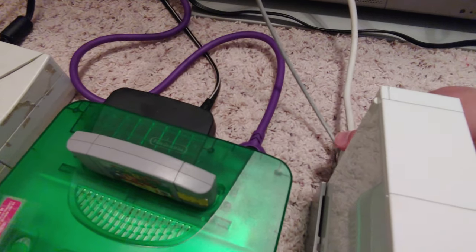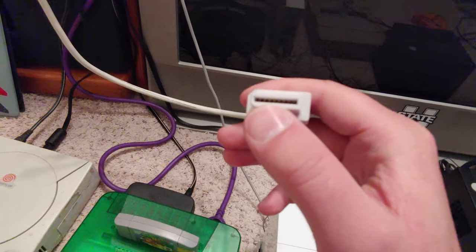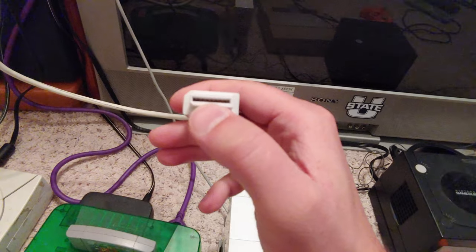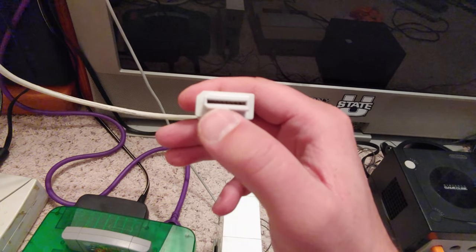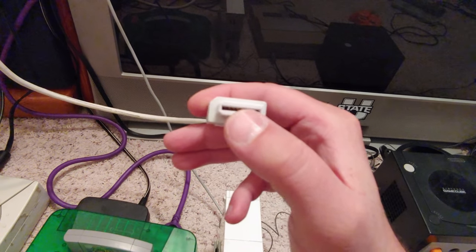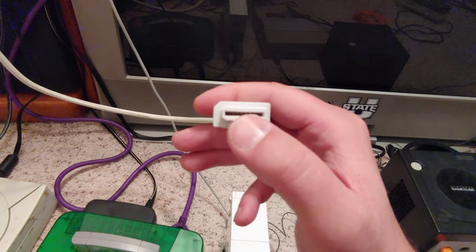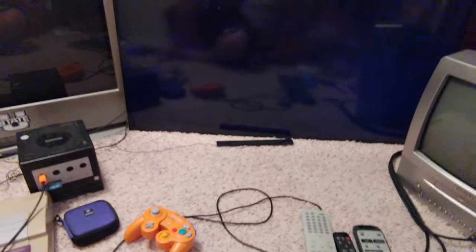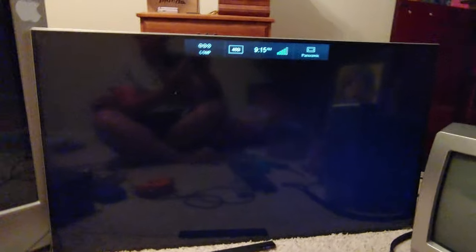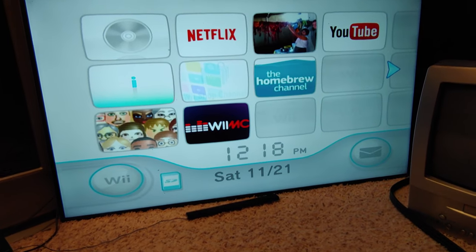Monster cables are really high quality. If you look inside, there are pins for every signal — a lot of other cables only have pins for the signals they actually use. Monster cables have pins for everything; I think they cancel out signals they aren't using. I've never had problems with them besides some being a tight fit where they plug into your TV.